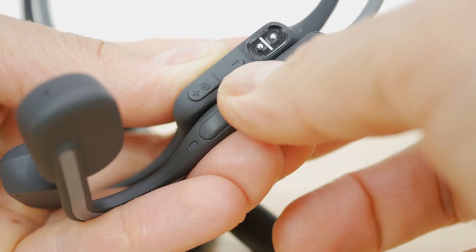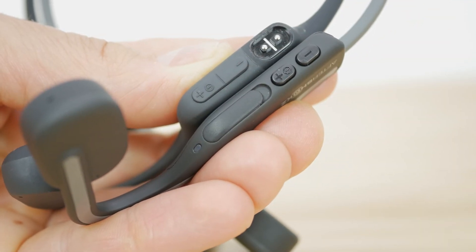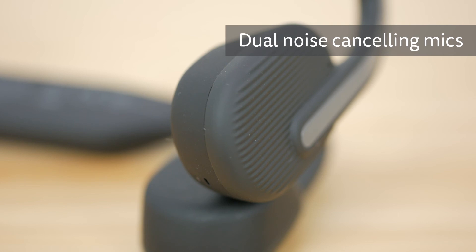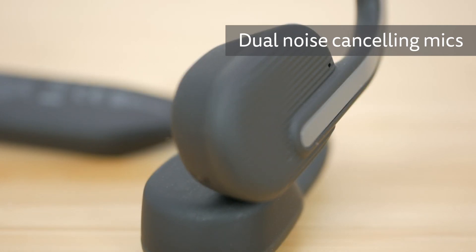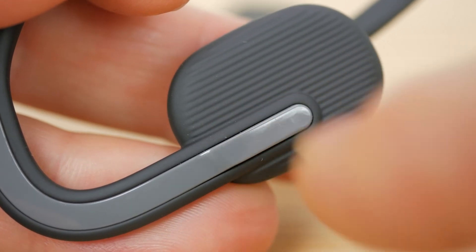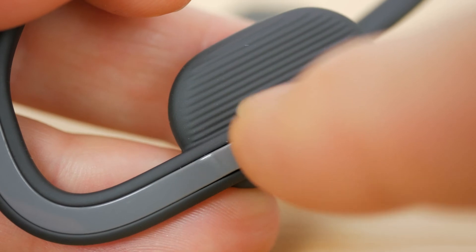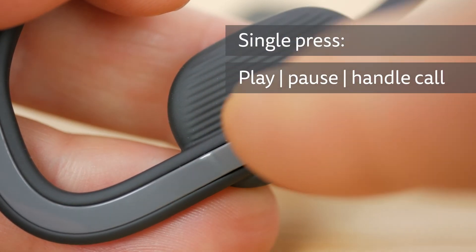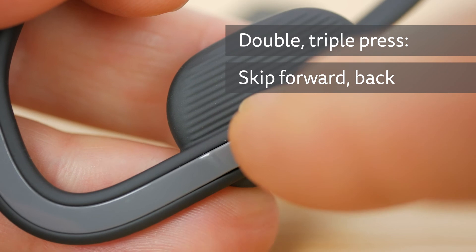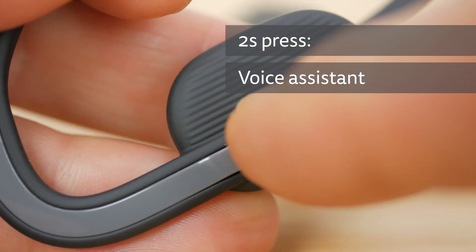I find it easier to quickly locate the volume buttons with my thumb whilst running, with my thumb feeling the volume up button right next to my ear. The right earphone has the dual noise cancelling microphones for voice calls. The left earphone has a slightly hidden multi-function button which is larger and easier to press than on the Aeropexes. A single press to play/pause your music or answer/end a phone call; a double and triple press to skip forward and back a track respectively; and a 2-second press to activate your voice assistant.